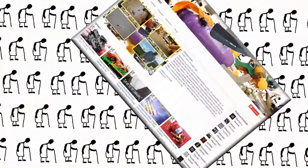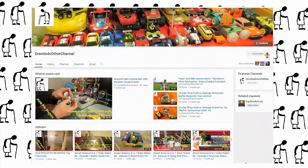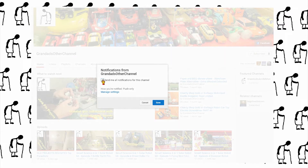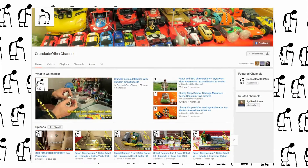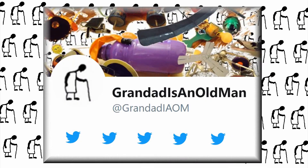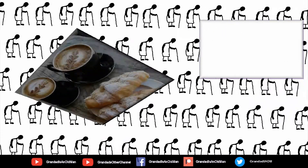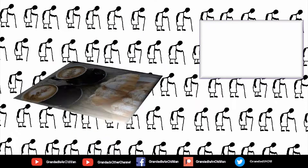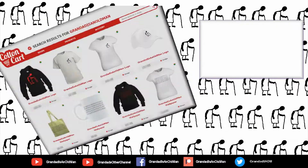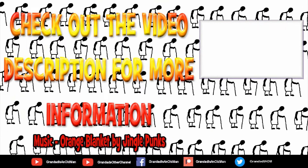Thanks for watching. There's plenty of videos on my main channel with more added daily, so don't forget to subscribe and enable the notifications to keep up to date with my new releases. My second channel, Grandad's Other Channel, is where I put the longer videos with more detail. There's also my Facebook page and you can follow me on Twitter. You can help keep my channel running by donating a dollar on Patreon to buy me a coffee. And if you fancy some Grandad merchandise, I have two shops — one on Redbubble and the other on Cotton Cart. You can always find more information in the video description. Thanks again for watching.